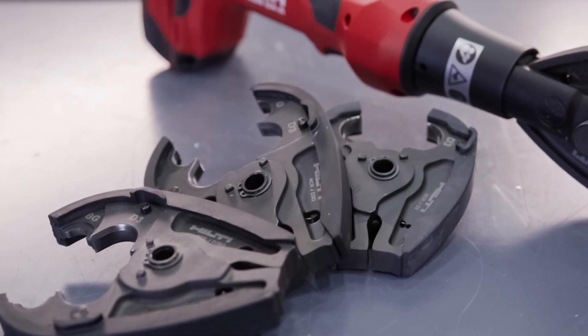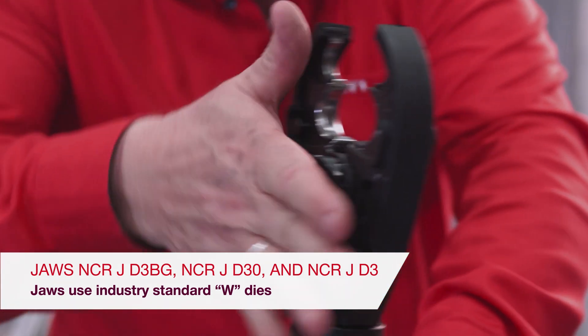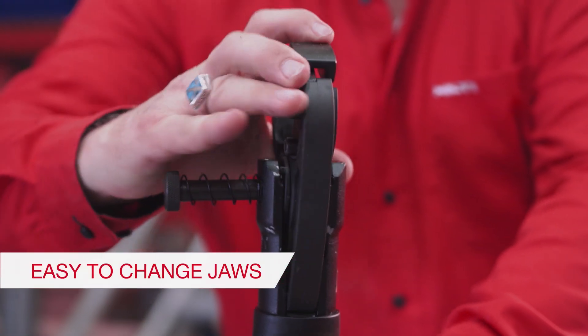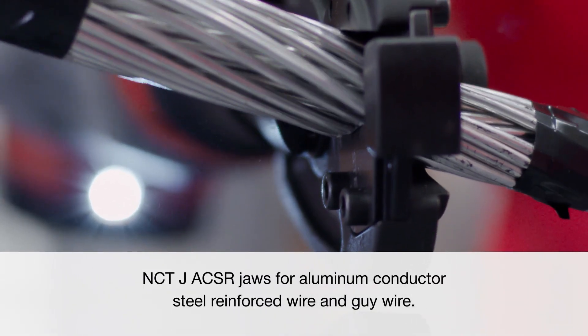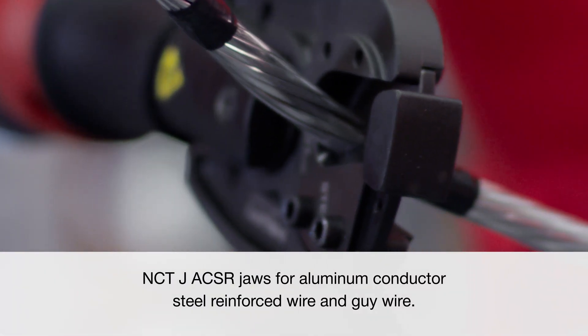For utility workers, it operates with three sets of crimping jaws using industry-standard W dies. That means Hilti dies will fit in any competitive brand tool. Simply change the jaws to move from one application to another, including cutting. Our NCTJ ACSR jaws also allow you to cut aluminum conductor steel-reinforced wire and guy wire.